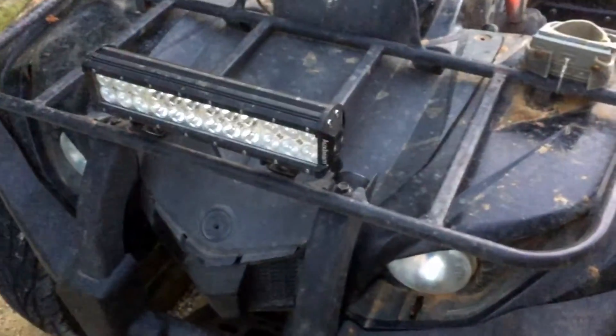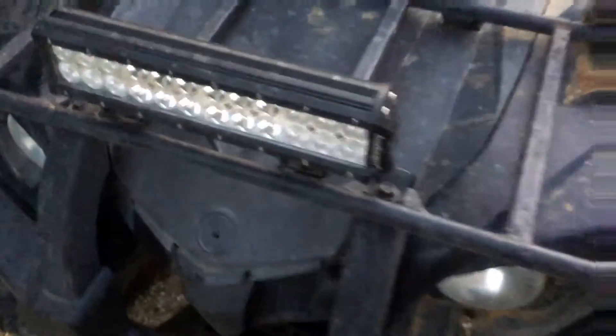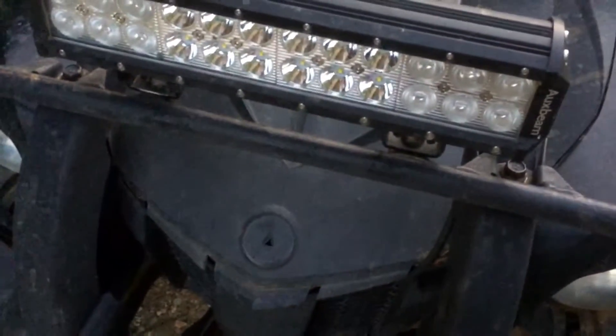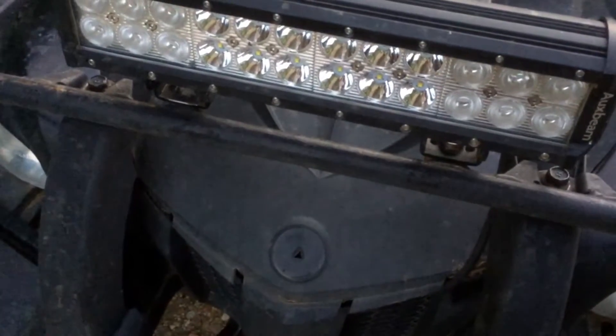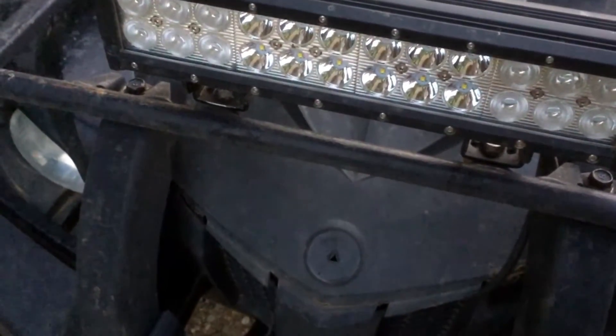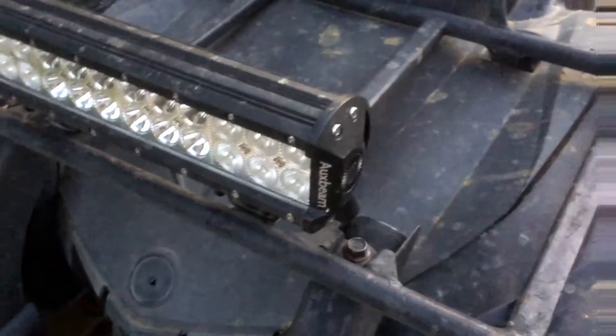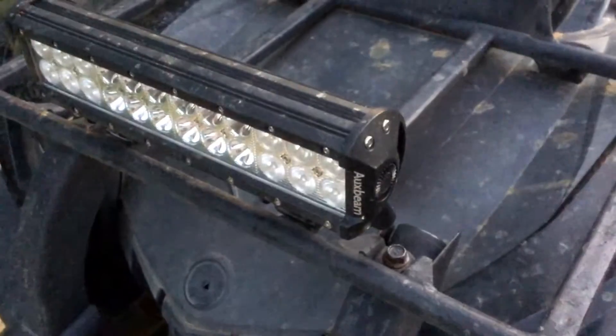As I was saying before I was interrupted by my children, the outsides are the flood beams which are 60 degrees, the inside is the spot beam which is 30 degrees. It's a very well-constructed light bar. I've had it for about three months now.